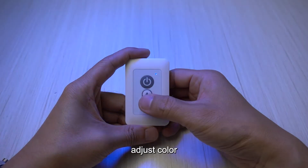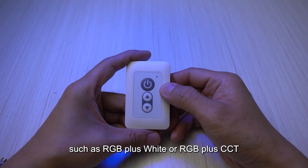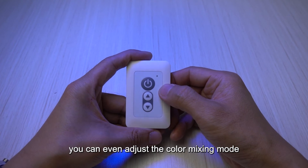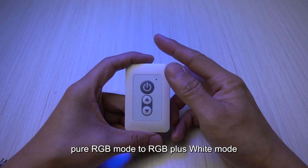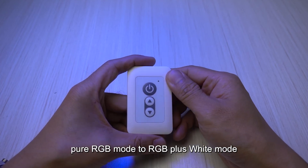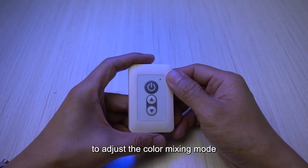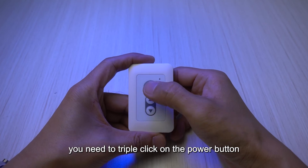For multi-channel lights such as RGB plus white or RGB plus CCT, you can even adjust the color mixing mode. That means you can adjust the color mixing mode from pure RGB mode to RGB plus white mode or pure white mode. To adjust the color mixing mode, you need to triple click on the power button.